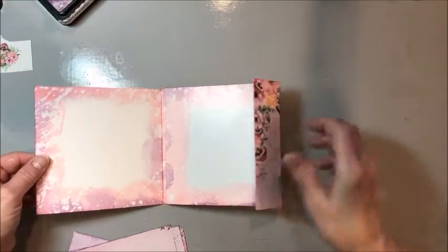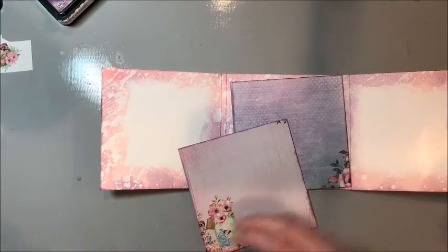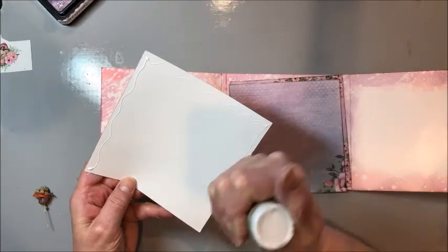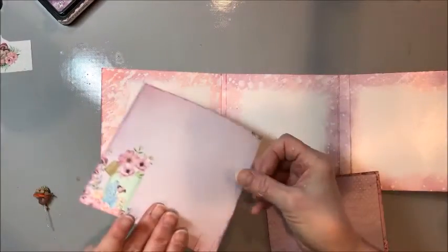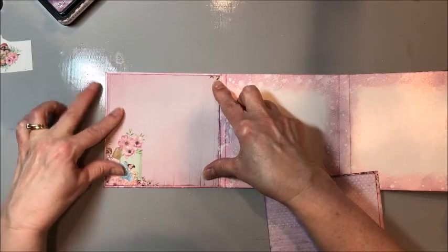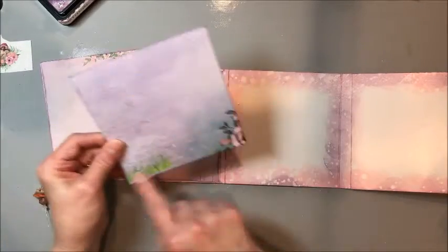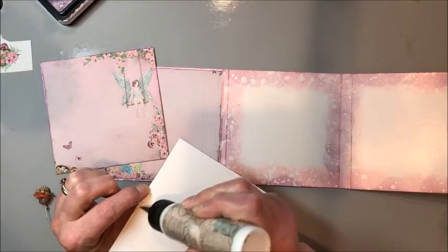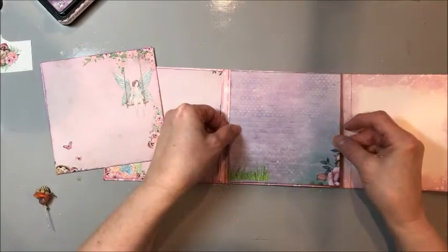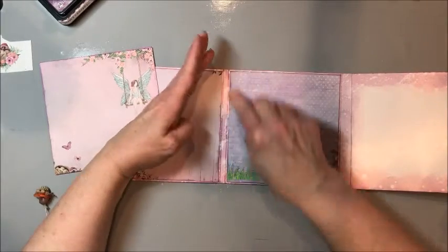Okay, now we're ready. It looks like a hot mess right now but you'll see once we get this all glued in. We're going to glue in our five and three-eighths by five and three-eighths inch panels cut from our six by six pad. This first one goes right here — glue it straight in. The next one we do just three sides: the bottom and the two sides. You can see how that ink provides a little background frame for the designer papers.